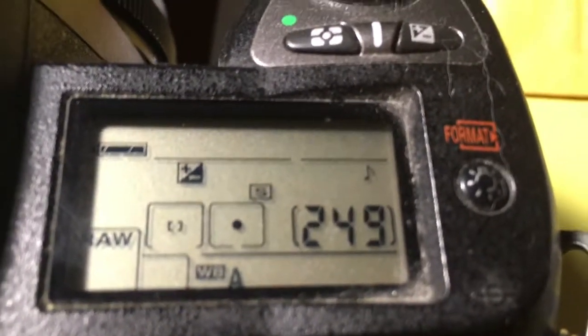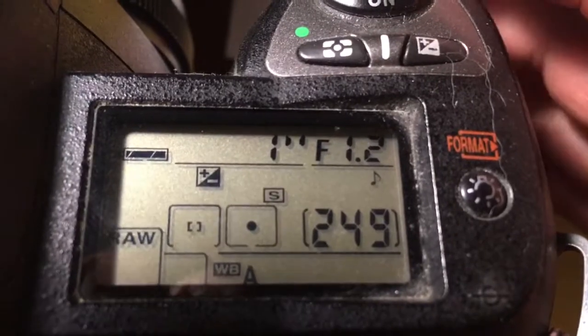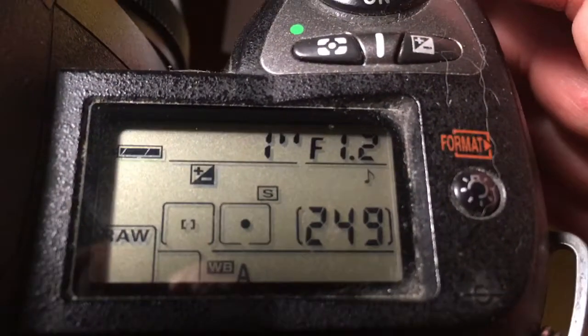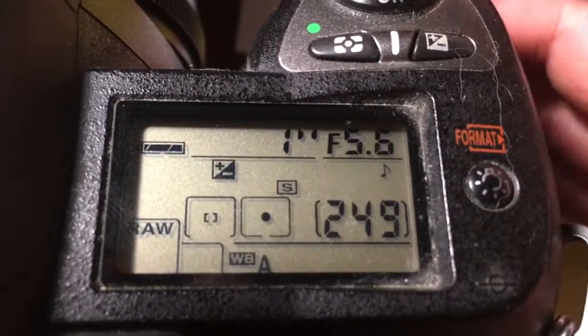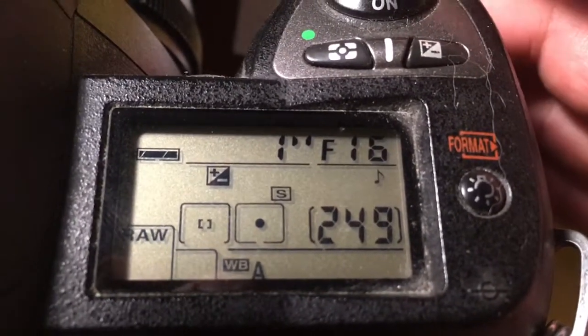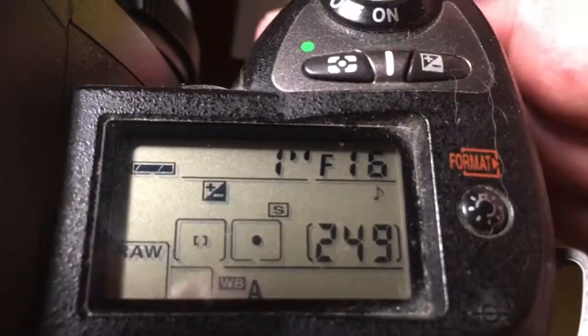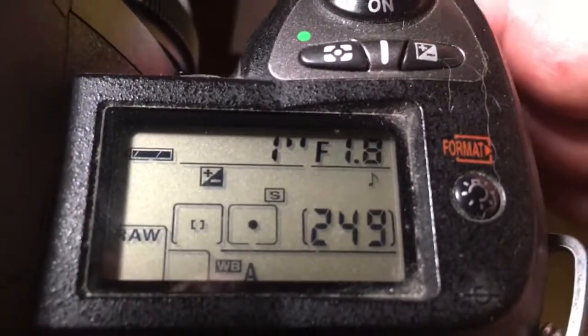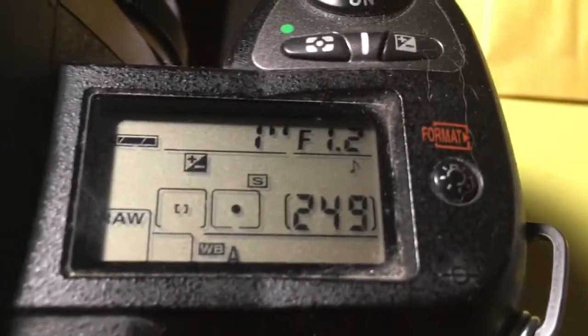Hello, Jason. This video is about your chip. The first chip I pre-programmed has an aperture range from 1.2 to 16 and focal length of 45mm. I pre-programmed the full range for your experiment and for your other old lens.